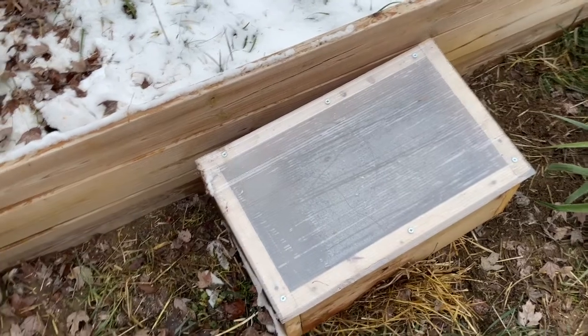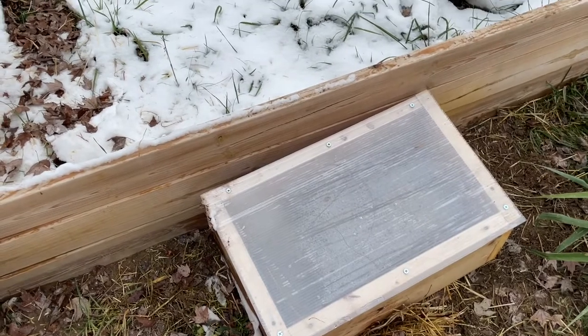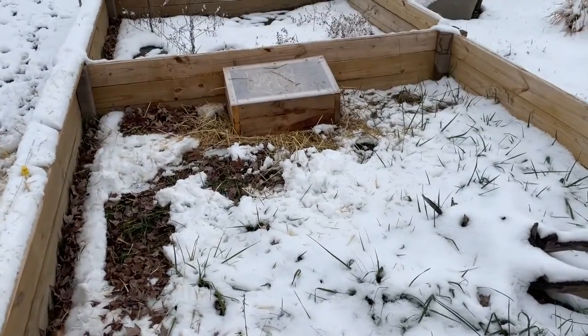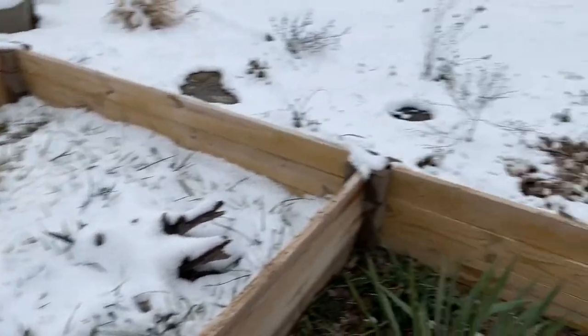So they do pretty good here in southern Indiana. We've never had any issues, we've never lost any — they've never died. They've come through just fine. And then in the springtime we remove these and they're all good — they get back out into their habitat.